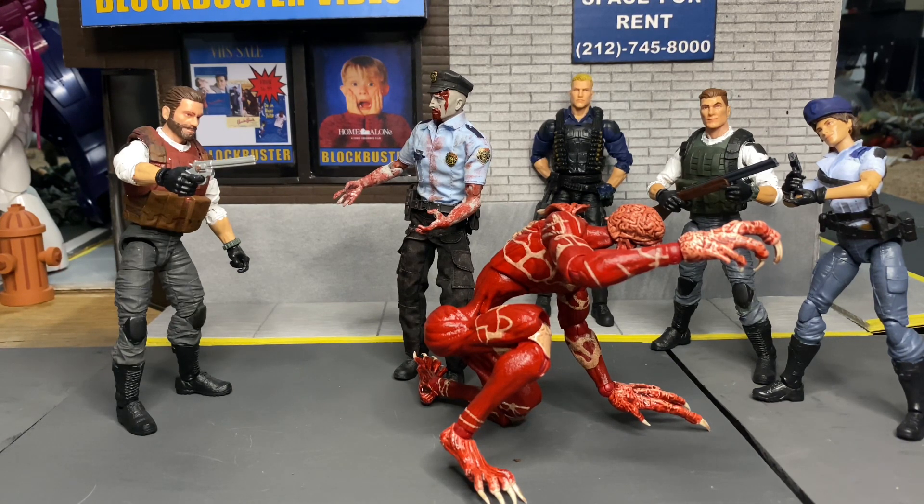That's it for this figure review — I hope you guys enjoyed it. If you did, please hit that thumbs up and subscribe to the channel if you haven't already. For those who come back, I really appreciate you — that's what helps the channel grow. If you want to know where to get these, 5K Toys has them, and I also got mine from eBay. I've got another Licker coming from 5K Toys, so that's pretty cool. Thanks again for watching, and I'll see you all next time.